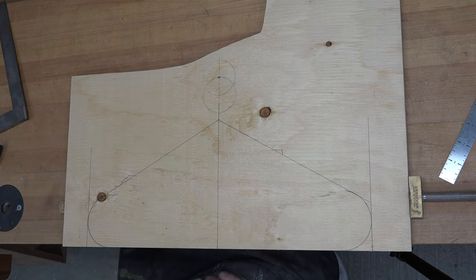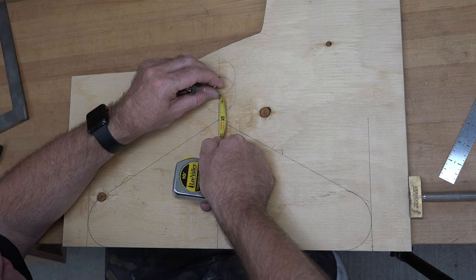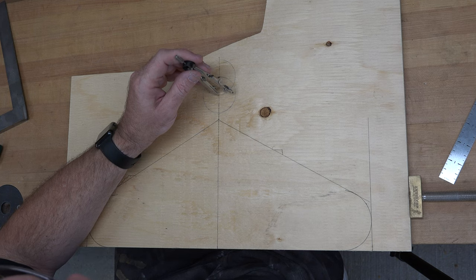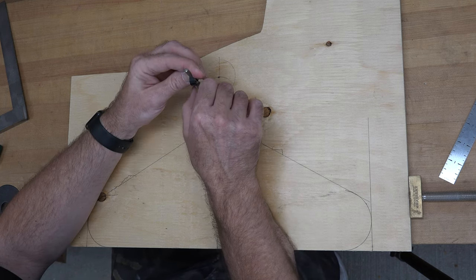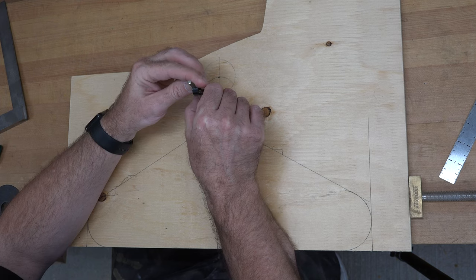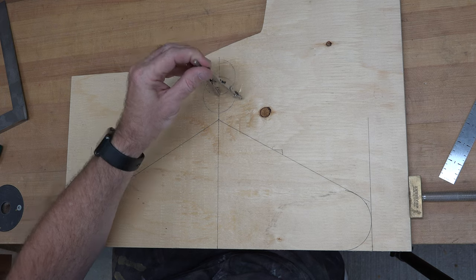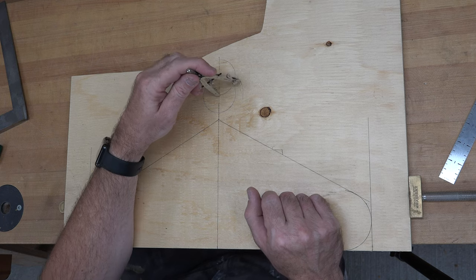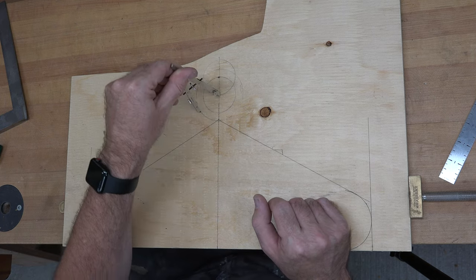Now once we get our two-inch circle drawn, we are going to take a measurement and draw a three-inch circle — not two and a half — just like that.